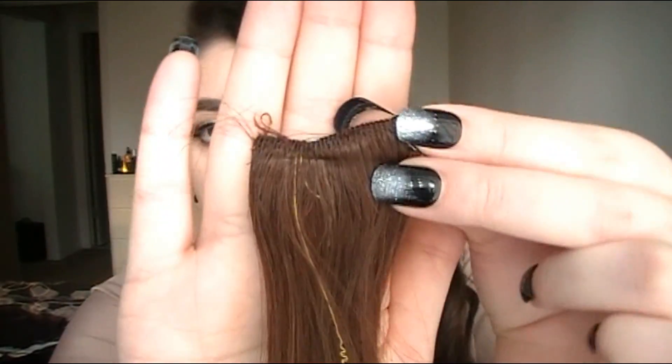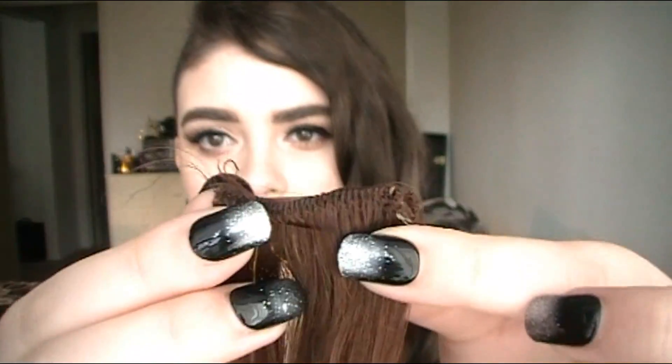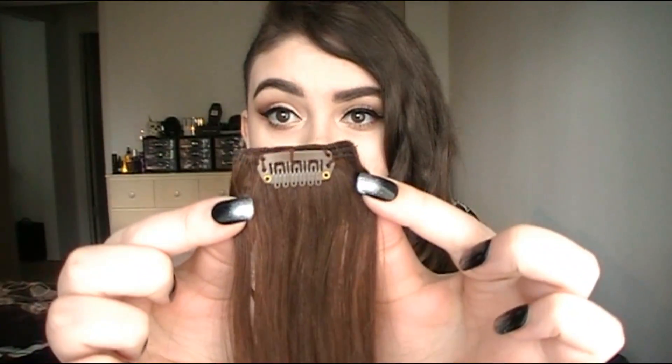Let's talk about the pros and cons. Starting with the negative — I was really disappointed in some of the clips; the sewing of the weft is off, especially on some of the single ones. I'll give you a close-up: you can see how it was sewn kind of odd-shaped, there's a piece of string still hanging on there, and the end is a little messed up on this one. It's not the end of the world — this is the only one that's really bad. I usually use these for testing out hair color.